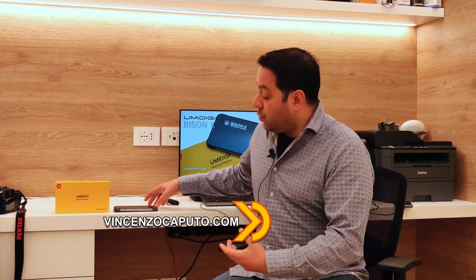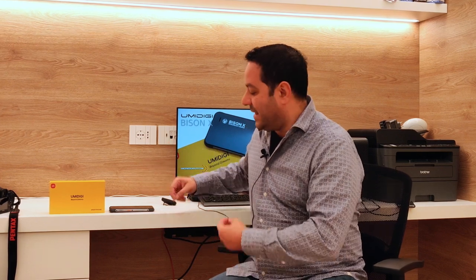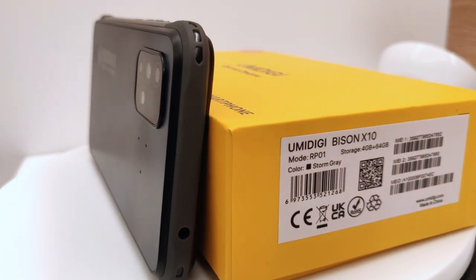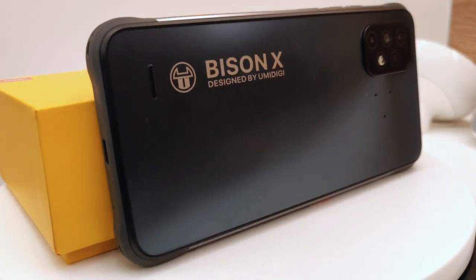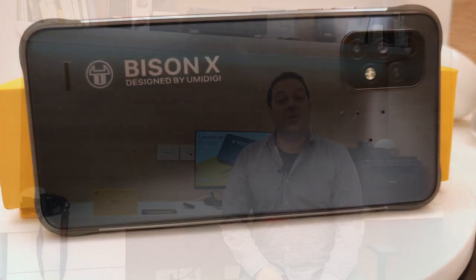Vi ricordo di visitare il nostro blog all'indirizzo www.vincenzogebuto.com, dove trovate un articolo correlato a questo video, con approfondimenti sullo smartphone. Nelle video recensioni dimentico sempre qualche dettaglio tecnico o specifica, quindi fate riferimento all'articolo correlato sul blog dove c'è veramente tutto: la scheda tecnica del prodotto, link utili, codici sconto, link per l'acquisto. Trovate il link in descrizione.